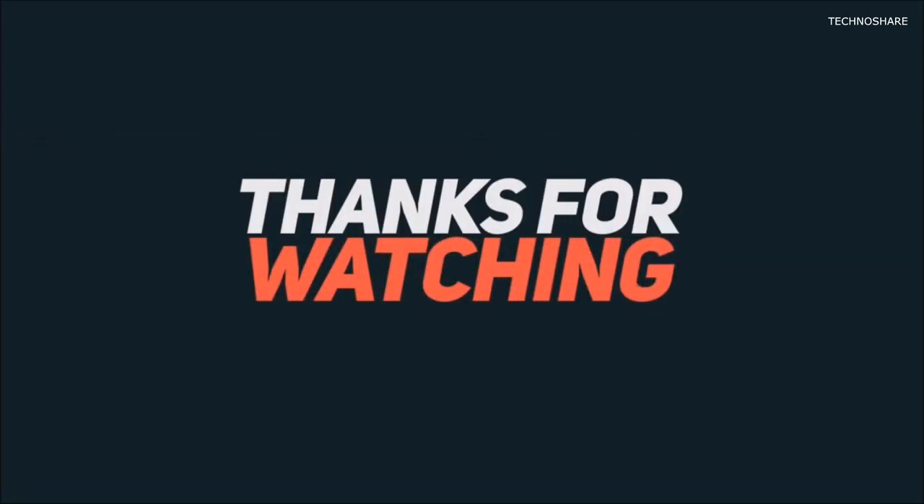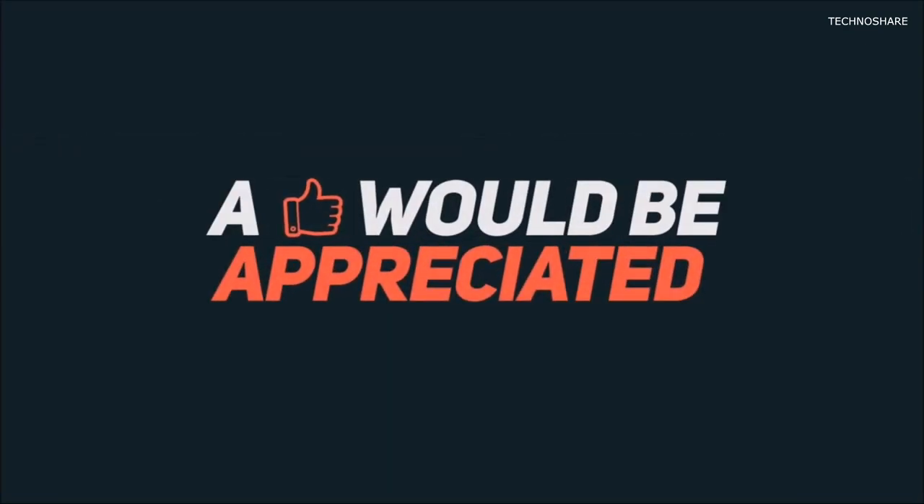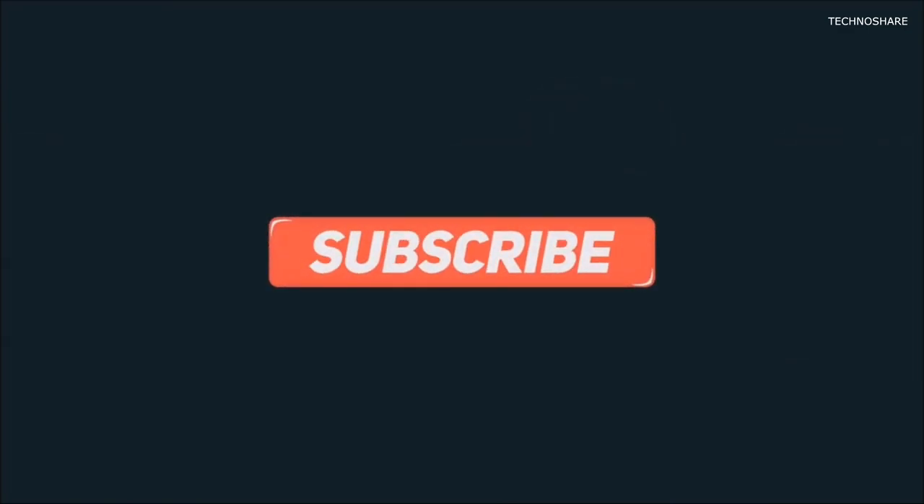So that's all for this video guys. I hope this video was useful to you. Please give it a like if it helped and do subscribe to my channel for more such videos. Thanks for watching and I'll see you in my next video.